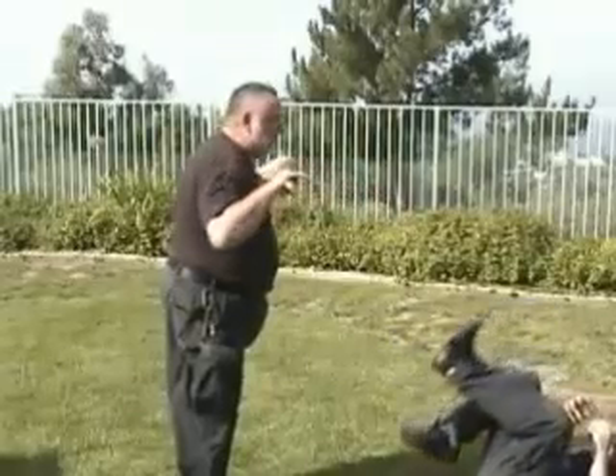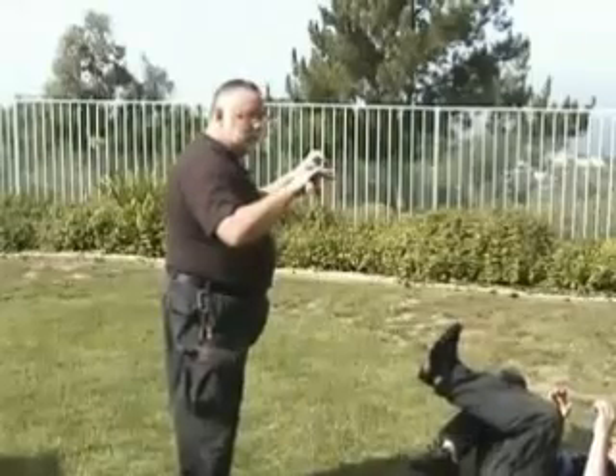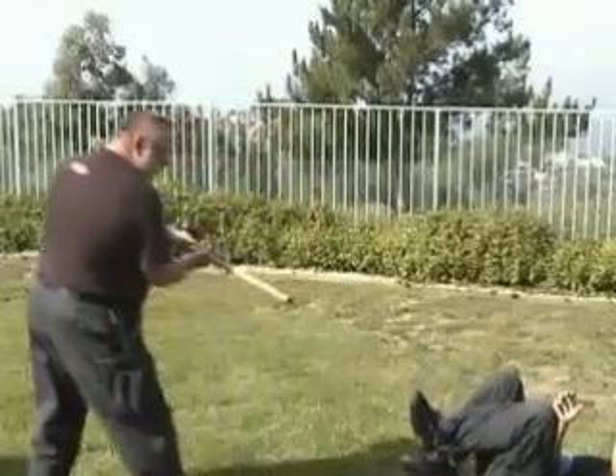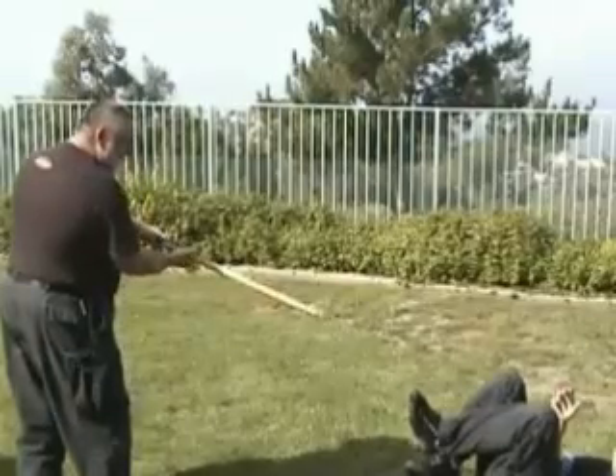I also noticed that Damien, my opponent here, is presenting some targets of opportunity, so I take it. Boom — snap into that ankle. Break that ankle. They won't be coming back at you in the near future.